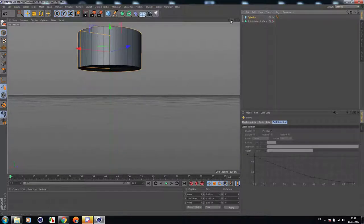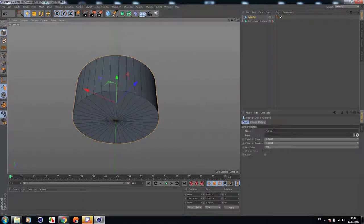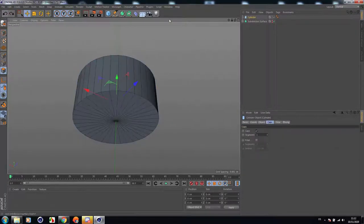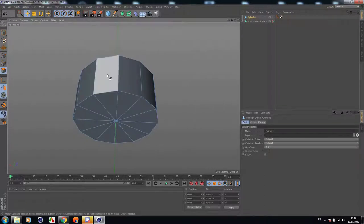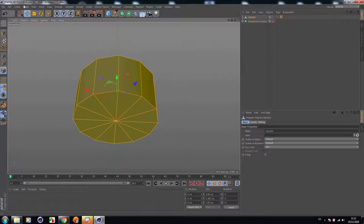Let's hide this one. Before that, let's change the rotation segments to 12 and make it editable. Press Control + A to select all and optimize. Let's control this one too.